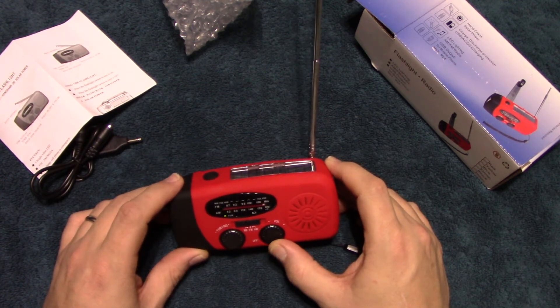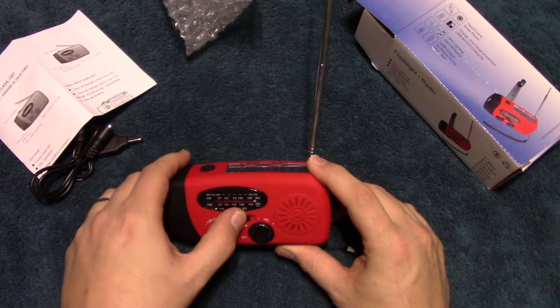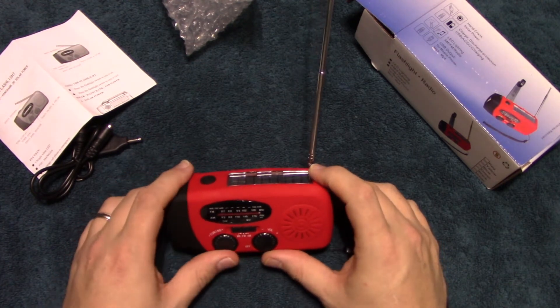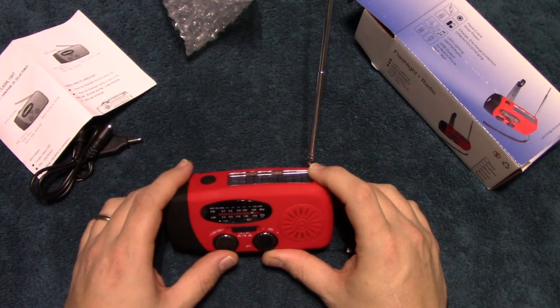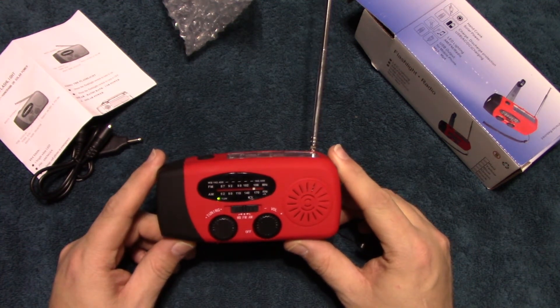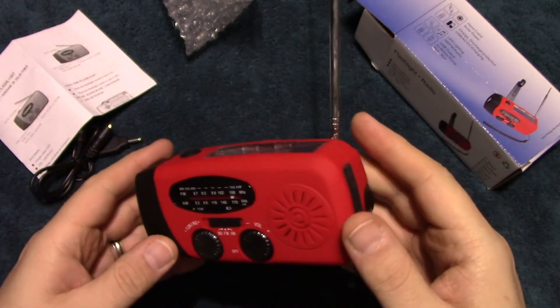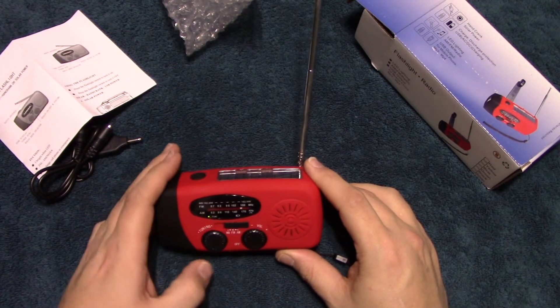I don't think it's really made too much for music, but in any case let's go ahead and try to get a station on the FM. You can see the signal coming in there — sounds like a pretty good signal. Not bad.